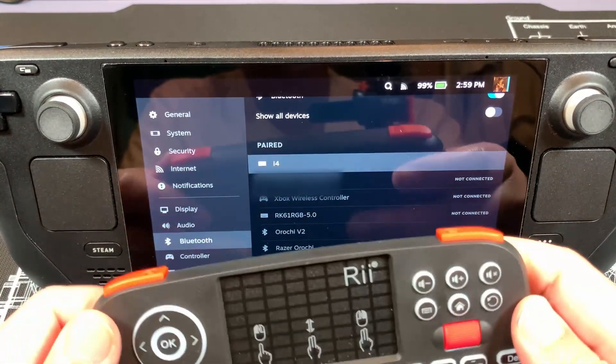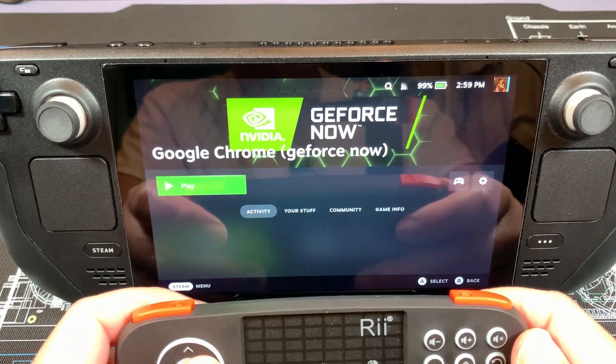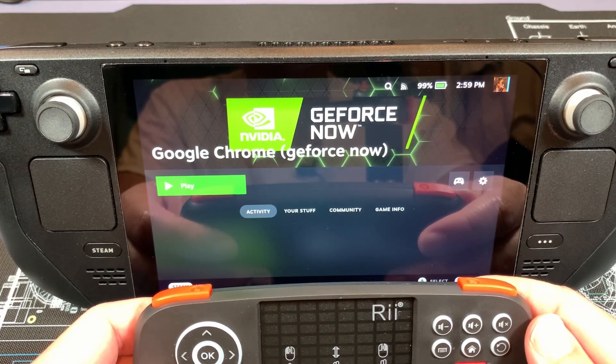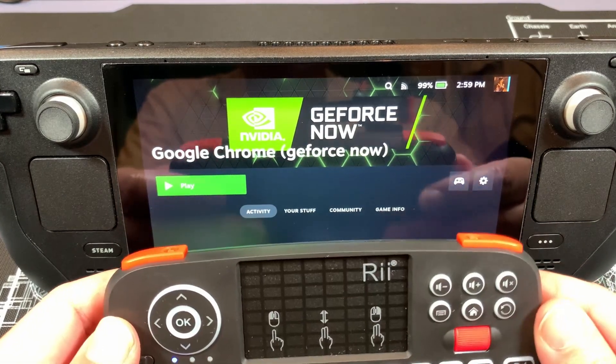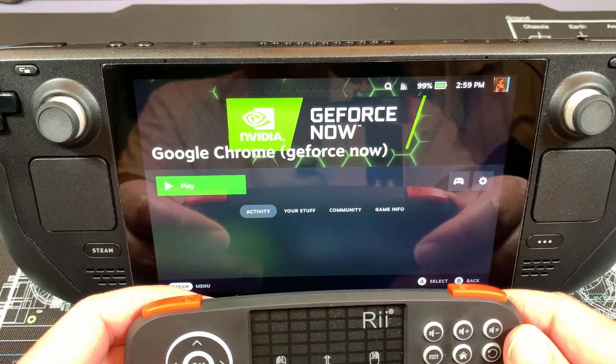As you can see, we can use the keyboard here in game mode — it works just fine. I find it great for entering passwords like Steam passwords and other launchers like Genshin Impact, using this instead of the built-in soft keyboard. I find it much more convenient.